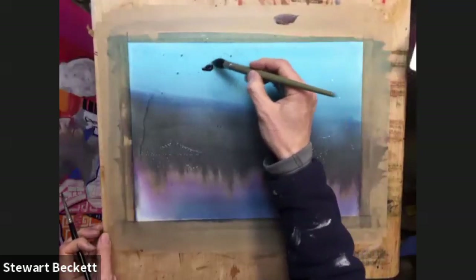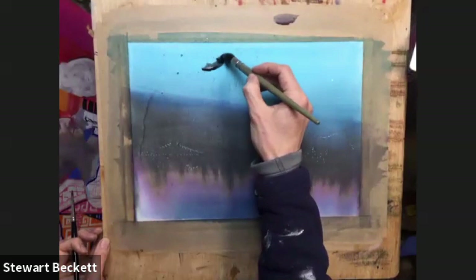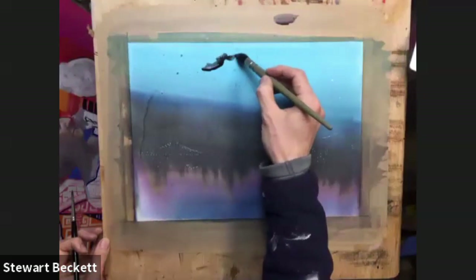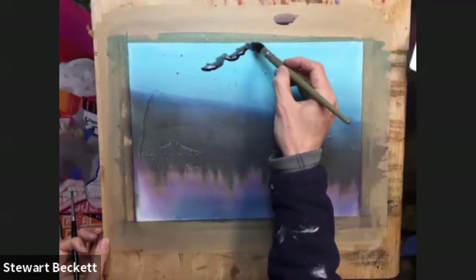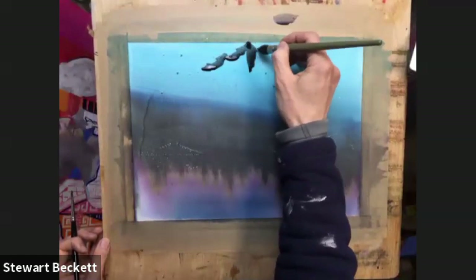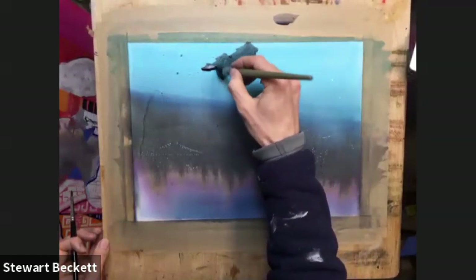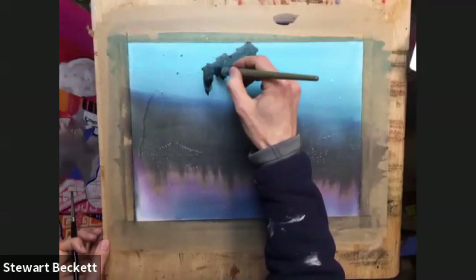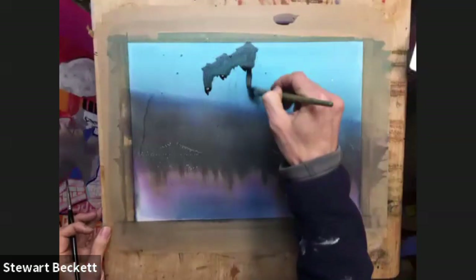I'm just going to start to block in the shape of my turrets up here — they come through, top up here. If it's too wet you might have to just give it a minute. Coming down the front, a little bit more brown in that. So some more brown mixed in.